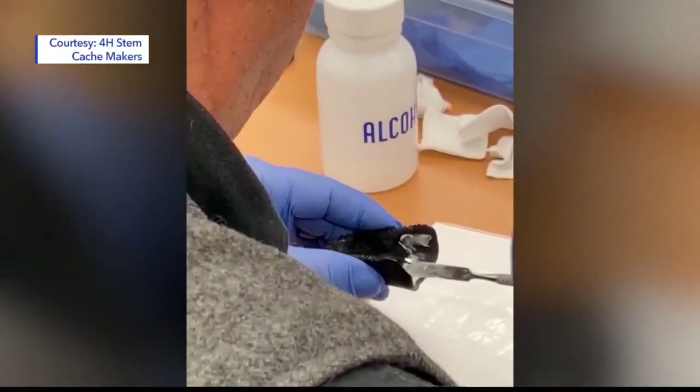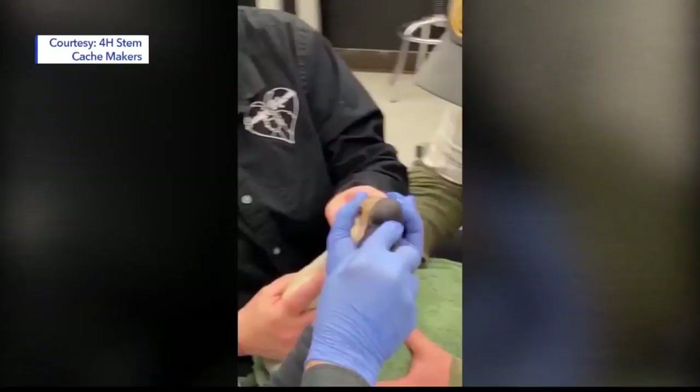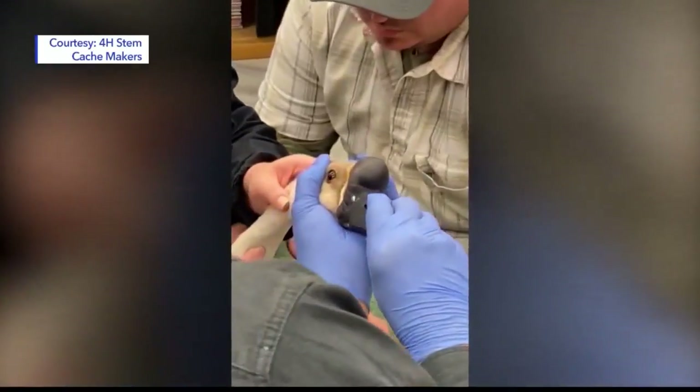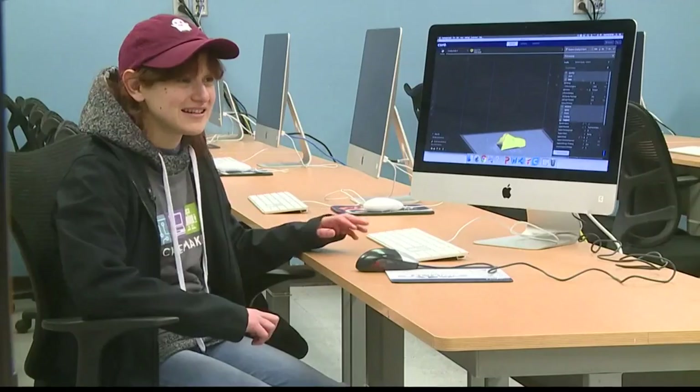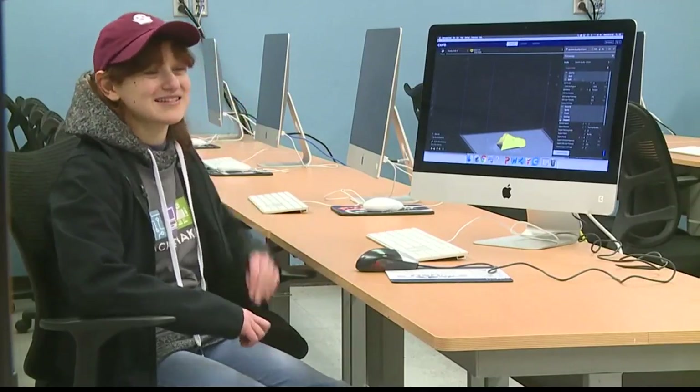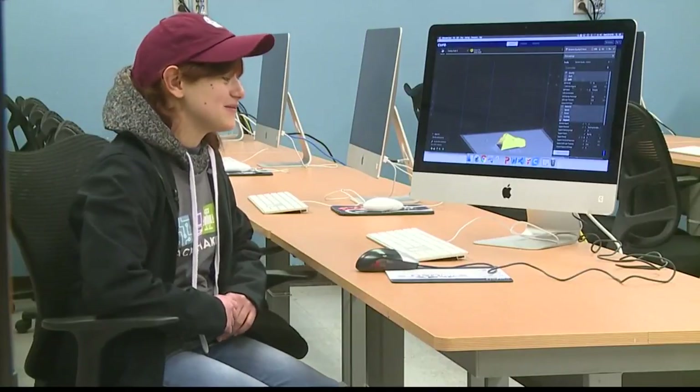We used a glue that's used in dentistry for placing crowns in place. At first, he shook his head, rejecting it, but then he started moving his mouth up and down, starting to use the beak, and it was really cool.